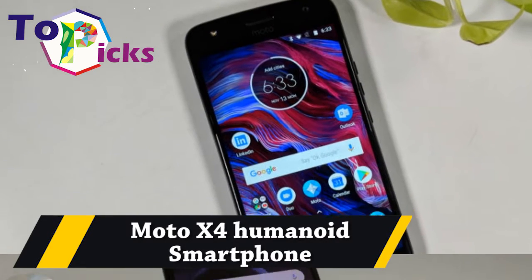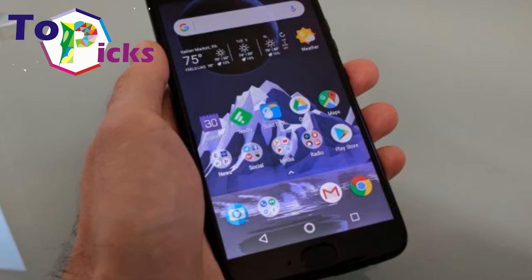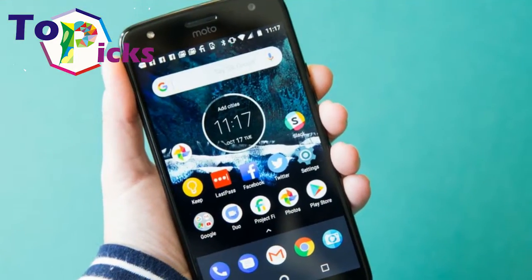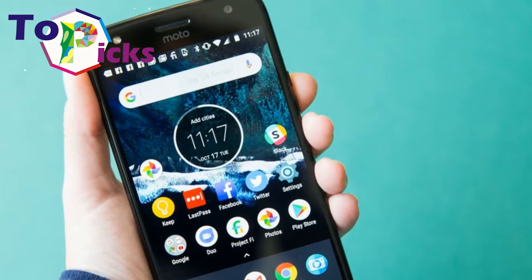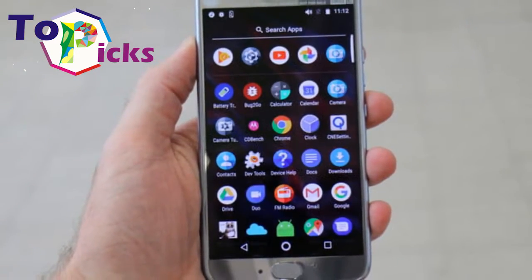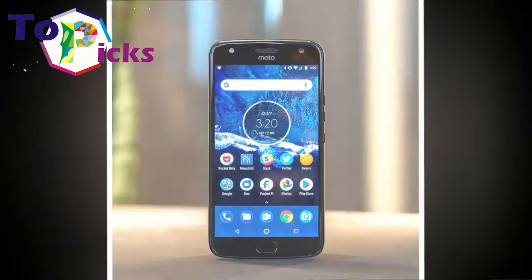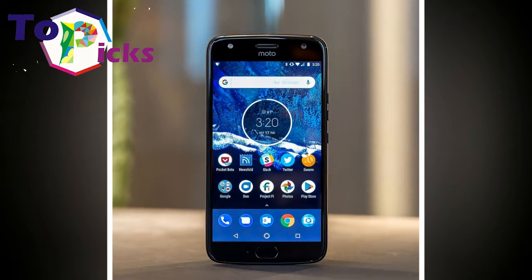The sleek Moto Z4 Android smartphone is the only totally waterproof smartphone on this list. With an IP68 rating, it can be fully submerged under water.